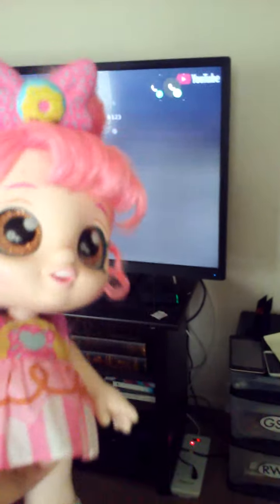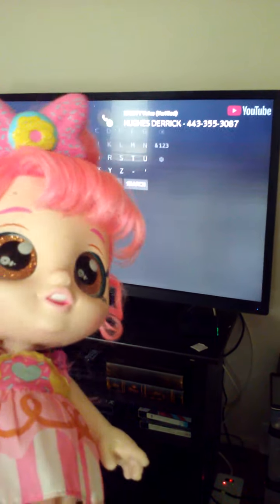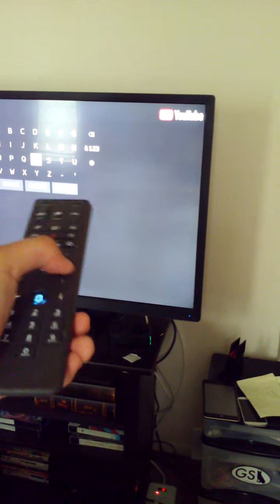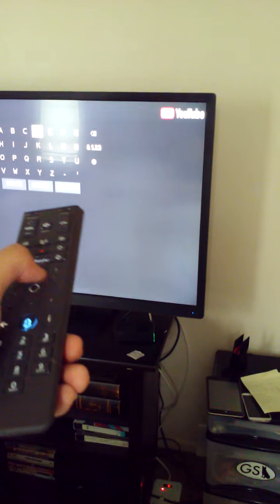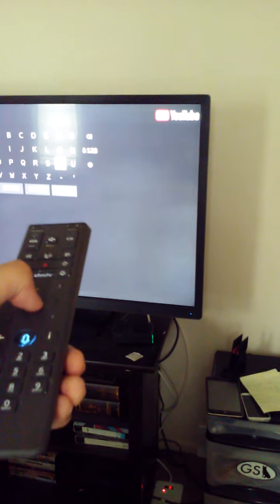There. Perfect. Now that YouTube is on, I am going to search for Broken TV Screen to make it seem like I broke the TV in real life when I was watching it. So I am going to search B-R-O-K-E-N space T-V.